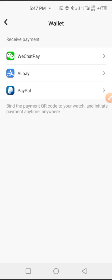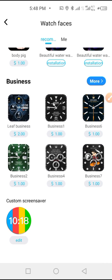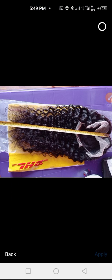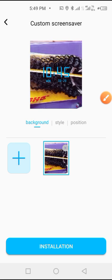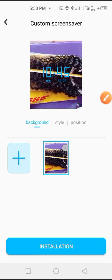Here is the Wallet section where you can link payment sites. You can also change the wallpaper — if you want to use your own picture, tap the Edit button, take or select your photo, tap Apply, set the size, then tap Install. Wait for the installation to complete before the watch comes back on.